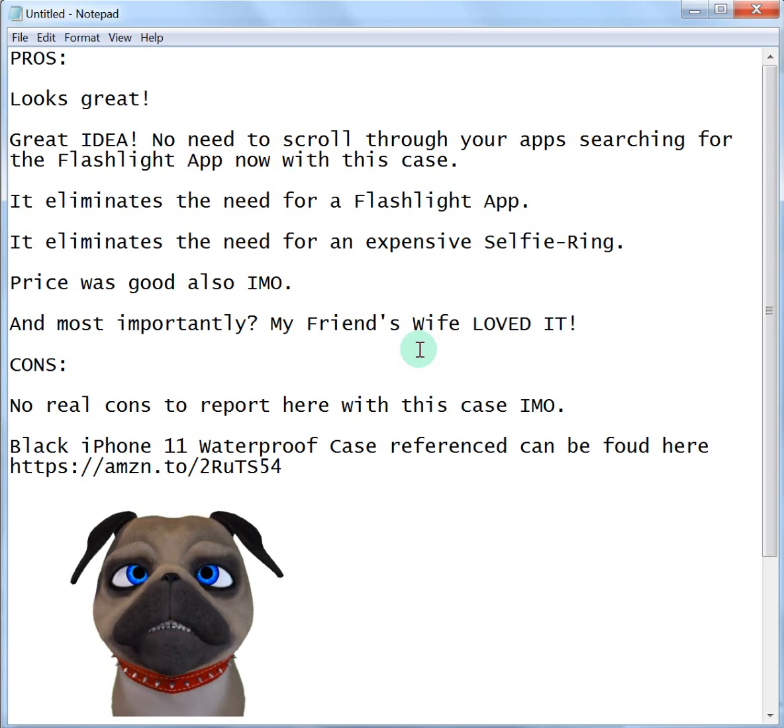There's no need to scroll through your apps now. Like, I've been caught out front without turning my porch light on, and having to scroll to my phone flashlight app to turn it on — this case eliminates that. It's got an easy button to click on the selfie light, which basically eliminates the need for a flashlight app in my opinion.